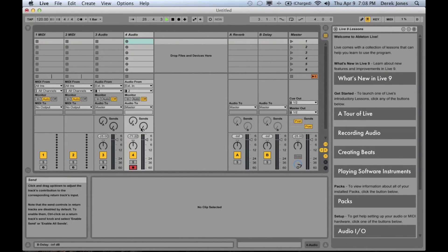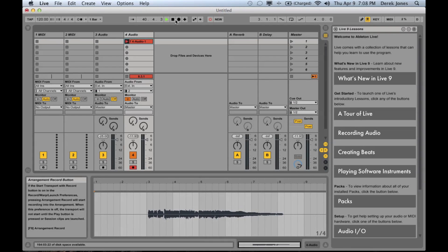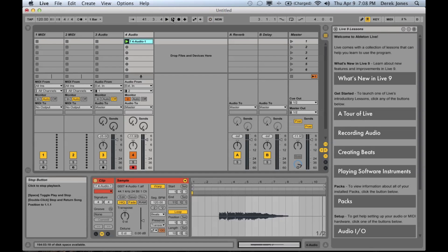Now we're going to arm the guitar track and turn on monitoring so I can hear what I'm playing, and then hit record. So now we've got our guitar track recorded.